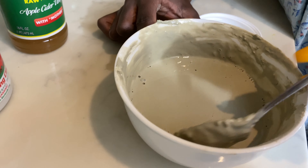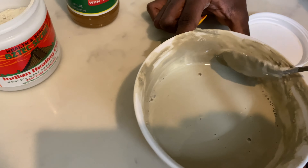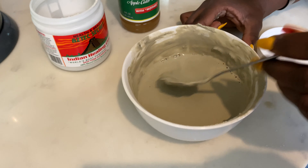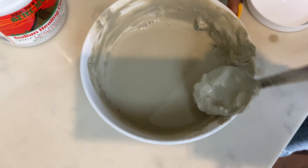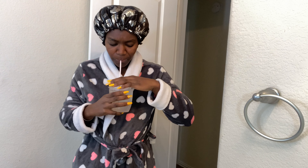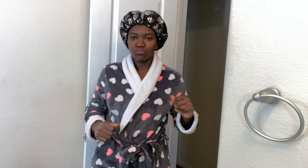Looks like I'm gonna need a little bit more of the clay mask. Just keep on mixing it. And that's pretty much it — I'm gonna mention the products again: we're using the Aztec Indian clay mask.